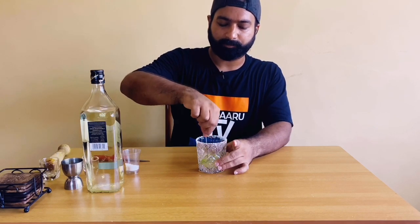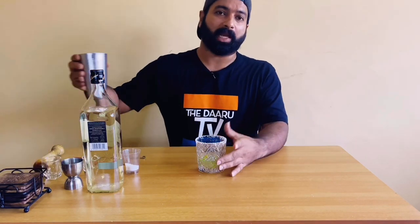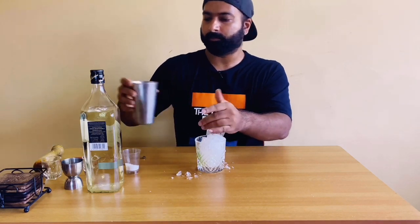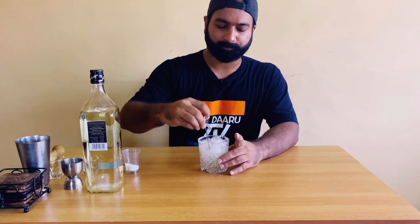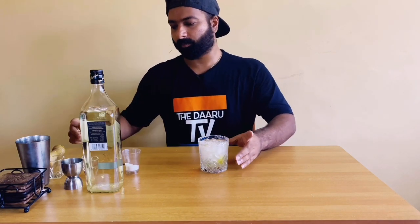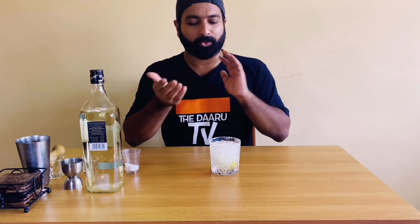Stir it well, and then add crushed ice. Give it a good stir again. And there you go guys — the best way to drink fenny. I call it Chili Lime Fenny.